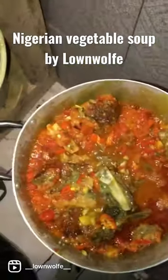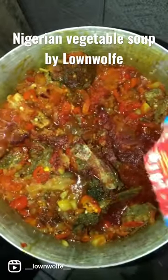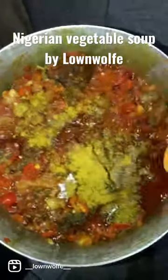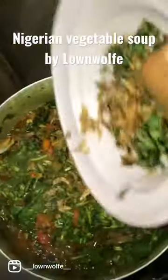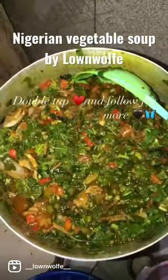Then I went in with my spices — I love my spices — and I added my vegetables. I started with the ugu leaf and water leaf before I did my spinach, and I went in with my crayfish and scent leaf.